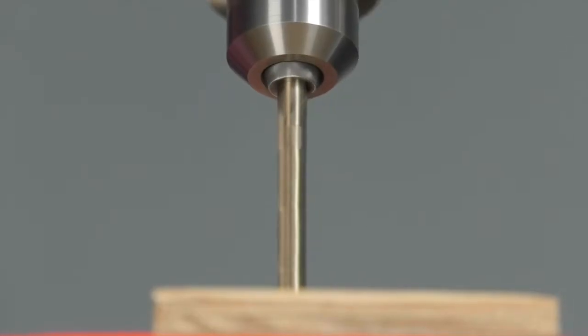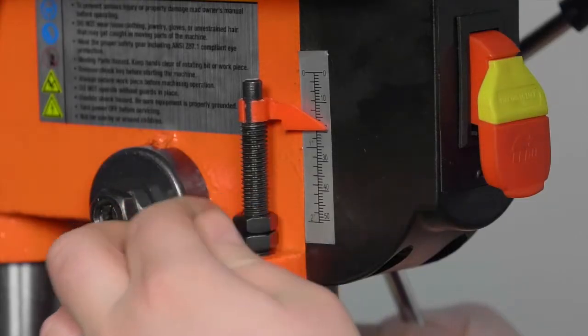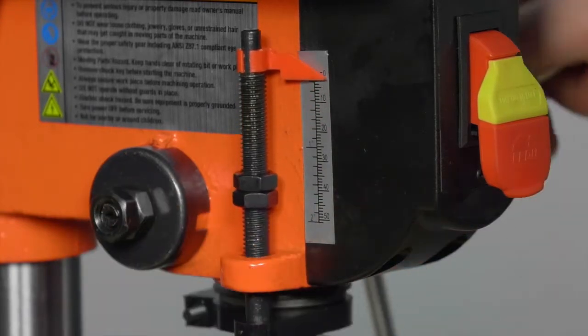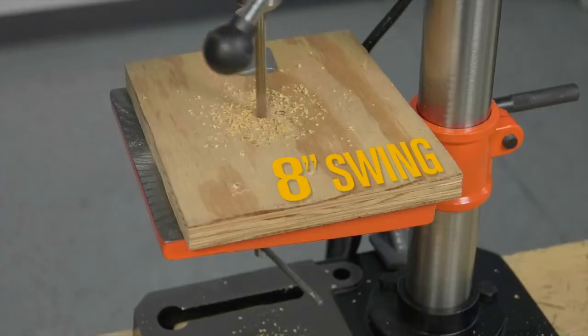Use it for all your projects with a half-inch chuck capacity and half-inch drilling capacity. Get precision drilling and pinpoint accuracy with the depth lock, and enjoy the versatility of an 8-inch swing.